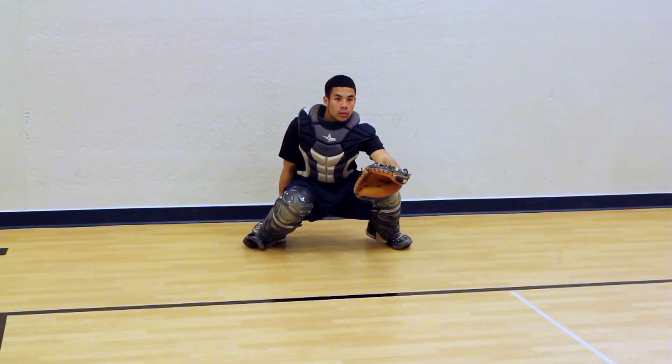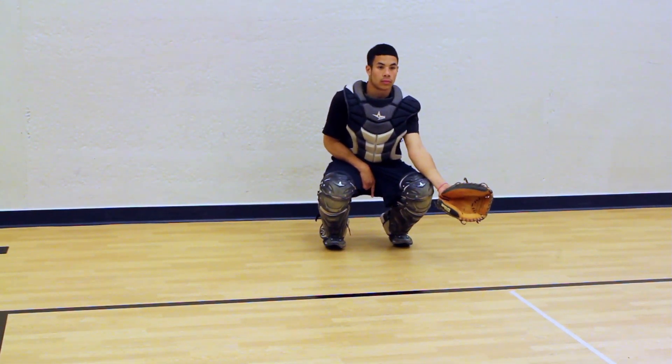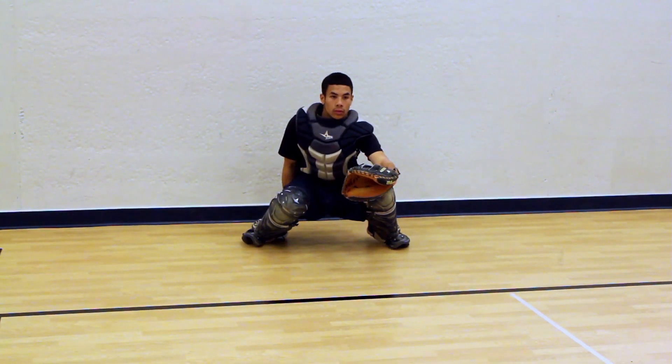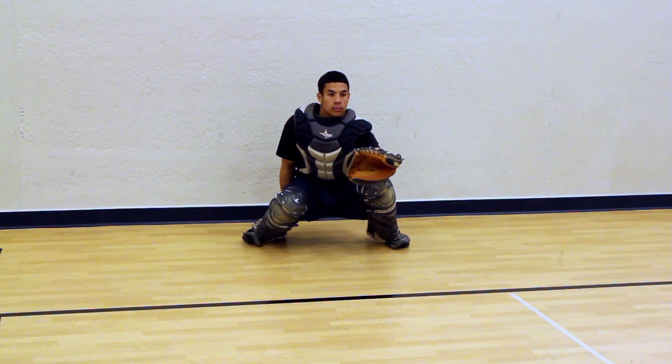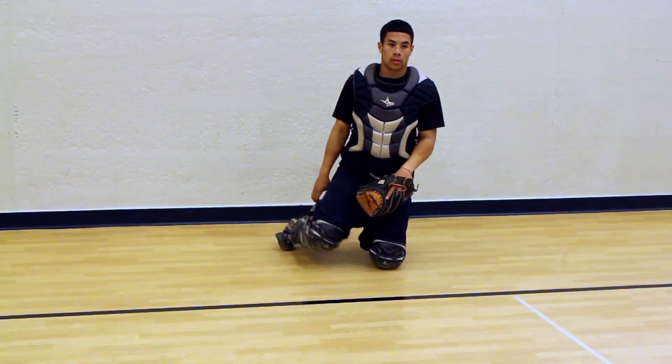So I get my signal. He's going to hold the signal deep into his crotch area there, so no one can pick up the sign. I got the front sign. He's set up, the glove is out, he's a good target. And he's receiving with soft elbows and holders. Hold it a little bit large.